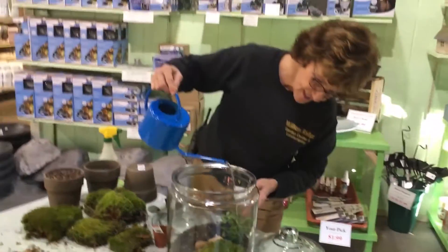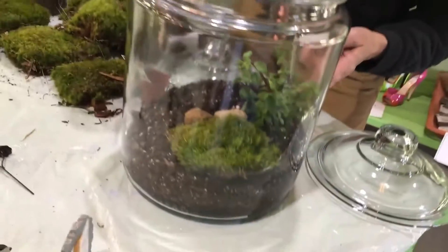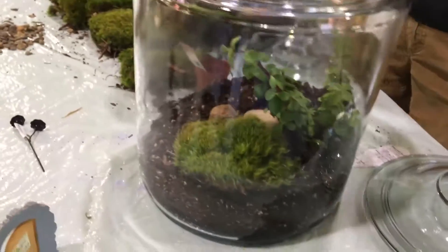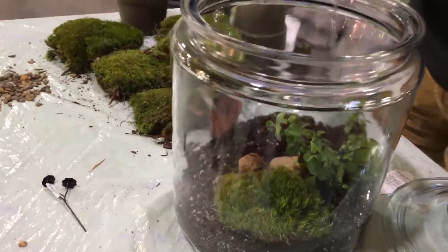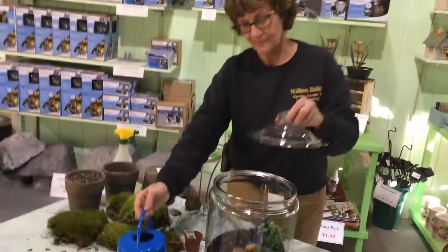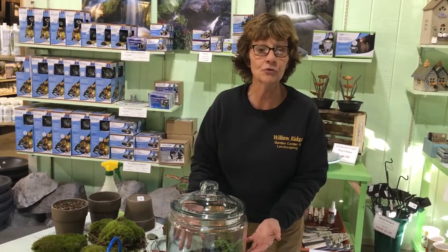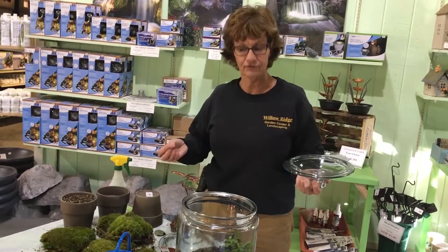Now, since this doesn't drain, you can see how much water to put in the first time. You don't want it to be soggy, but you gently water it in, and then my container has a little lid. This will keep the humidity up in here, so it may only need watering once every two weeks. If it gets too foggy, like on a steamy southern day, you would take the lid off and let it air out for a day or so.